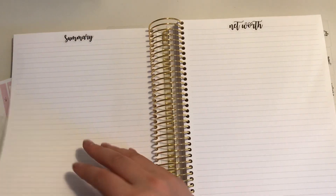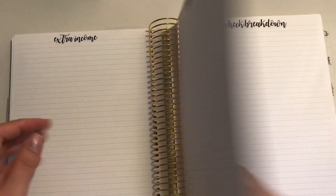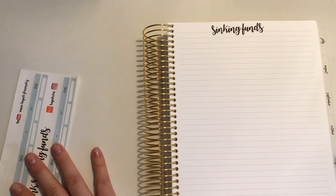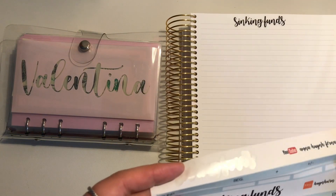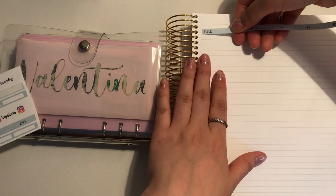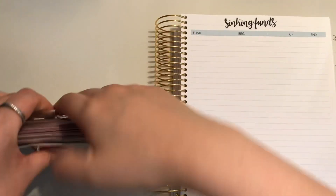Amazing! Now we're going to go straight into the point of this video, which was setting up my sinking funds. Let's figure out where I put my sinking funds — I have them in this one binder. We're going to do this one first.